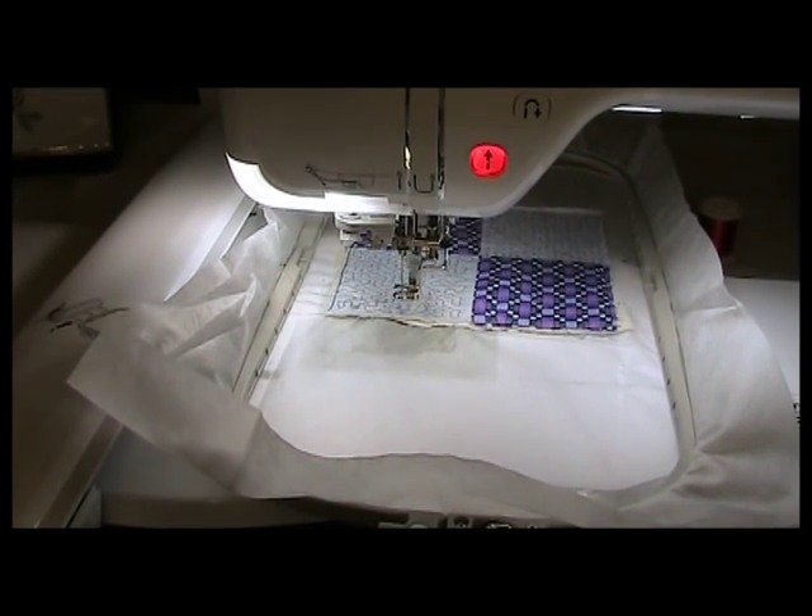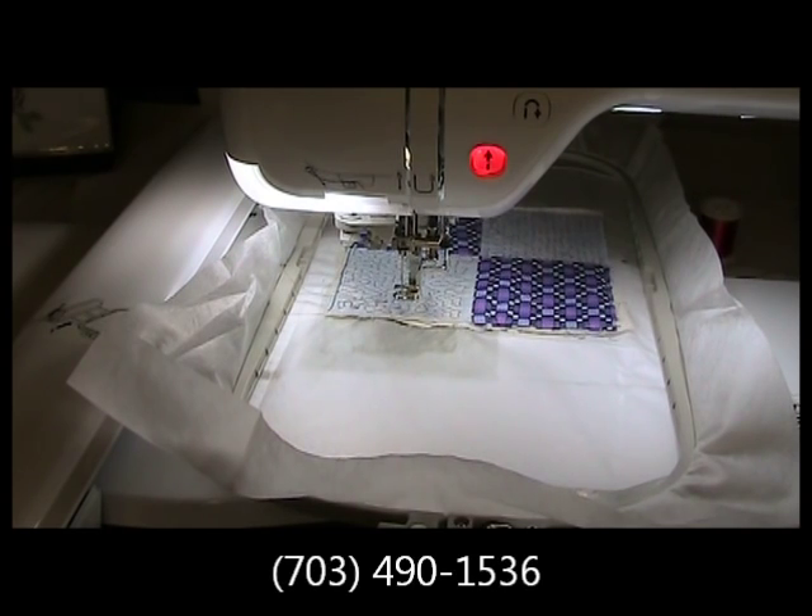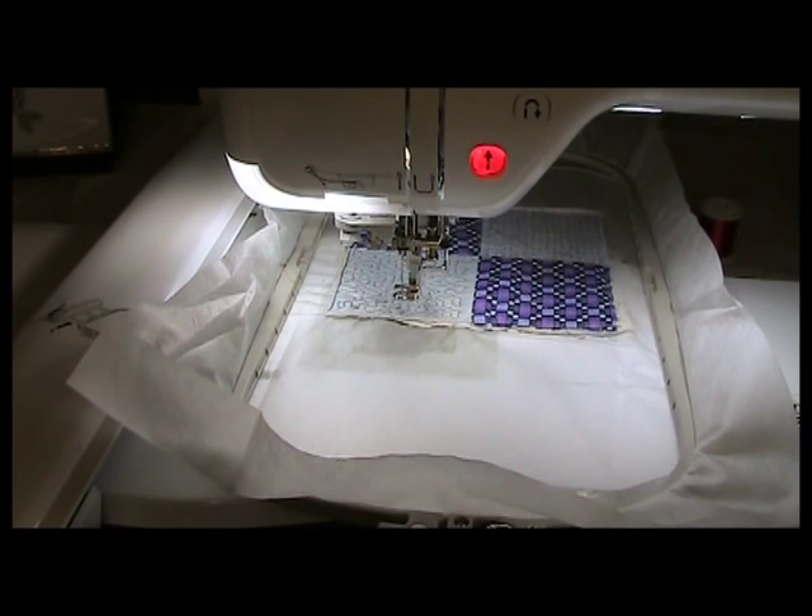There you have it. This is how you can actually do quilting on your embroidery machine. If you have any questions, give us a call at Attic Treasures in Occoquan, Virginia at 703-490-1536. I hope you enjoyed this month's edition of Embroidery Club.